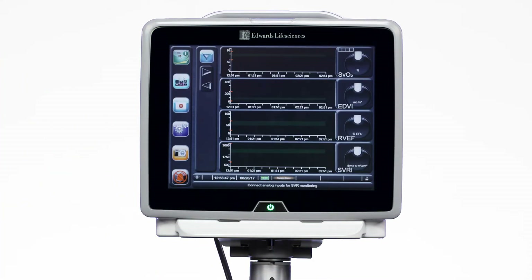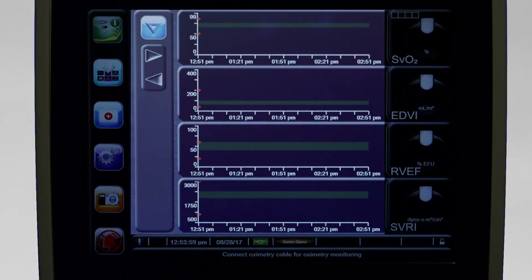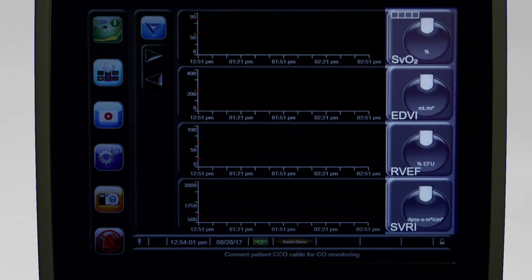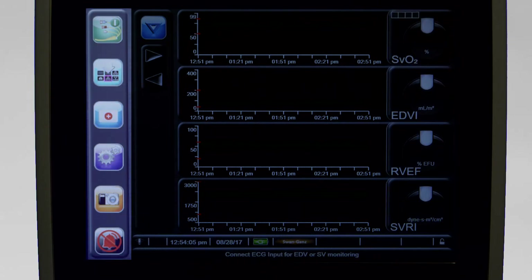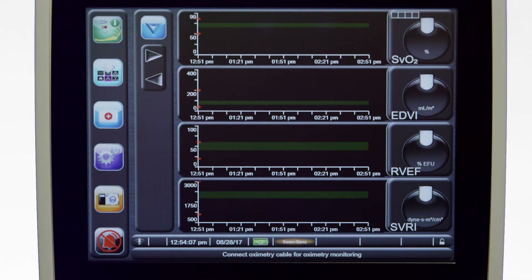The Hemosphere Advanced Monitoring Platform's display screen is divided into five areas: the main window, parameter globe area, information bar, status bar, and navigation bar. The navigation bar displays a series of icons that allow navigation throughout the various screens of the Hemosphere Advanced Monitoring Platform.